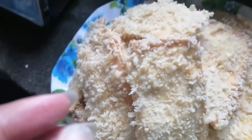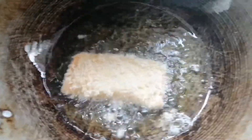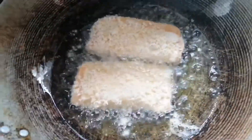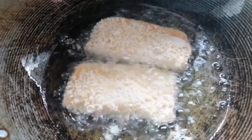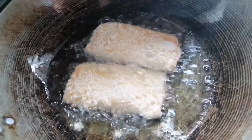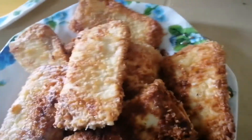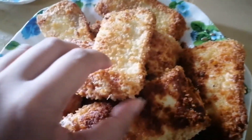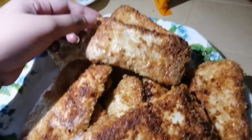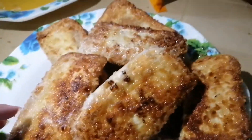Piprito na lang siya. Ilagay sa mainit na mantika. Hintayin lang mag-golden brown at luto na siya. Ito na yung finished product — tapos na siyang naluto. Ganyan yung looks niya. Medyo okay lang. Sarap siya, guys.